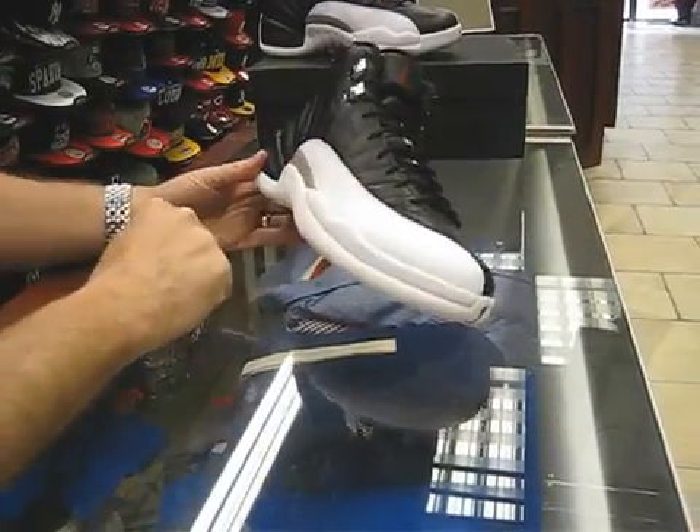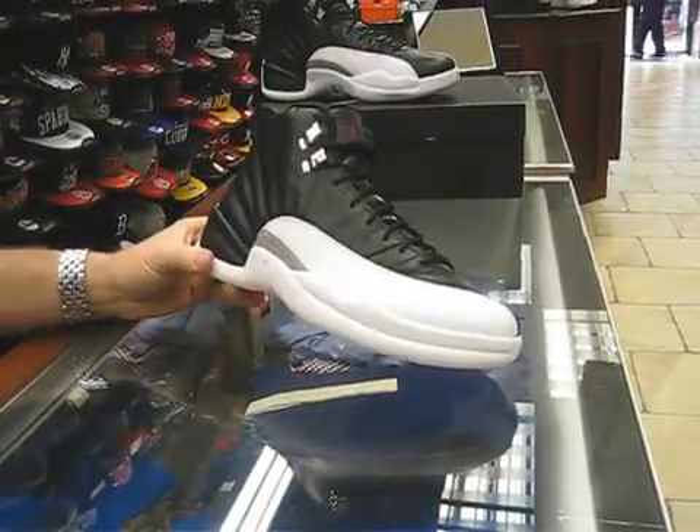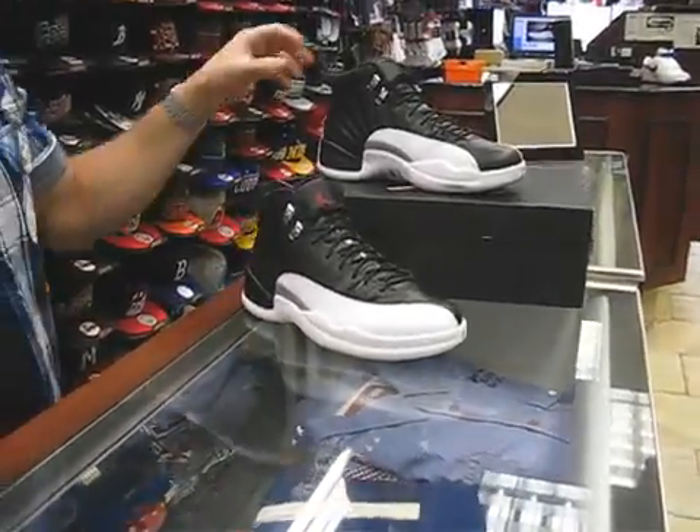And that's about it. Like I said, this shoe is coming out April 21st, and they're definitely going to be gone quick.